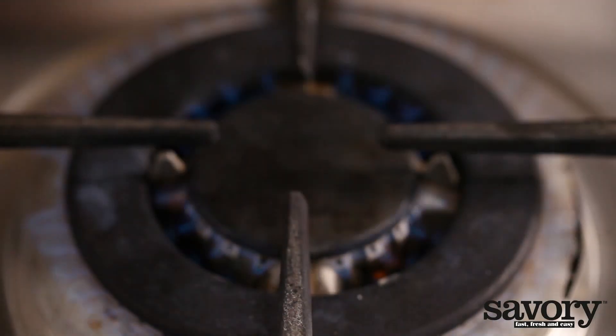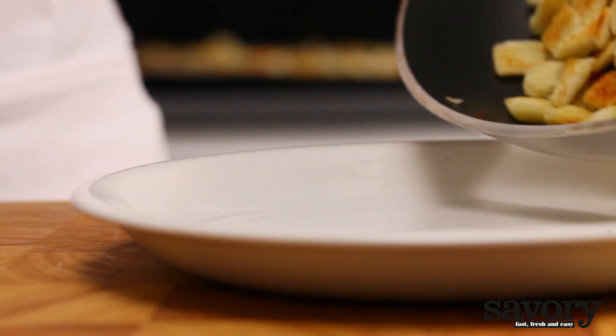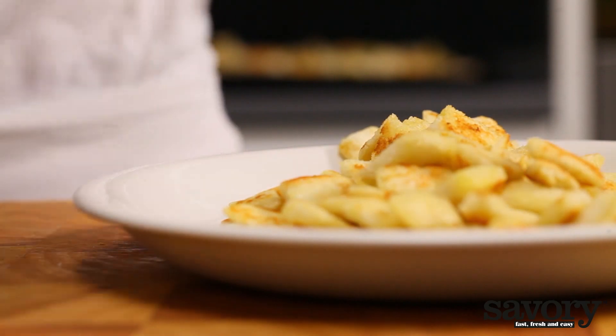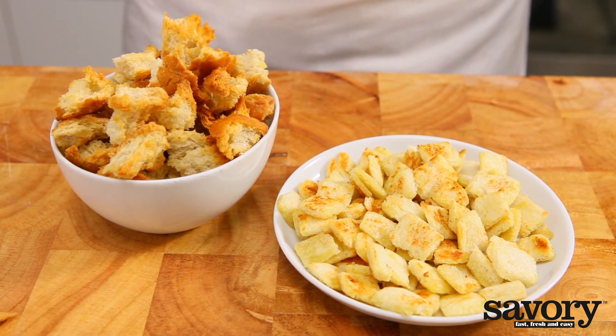Allow the croutons to cool completely, and then use them in salads or soups. If you're not using them right away, you can store them in an airtight container. They'll keep for at least two weeks. And that's how you make croutons.